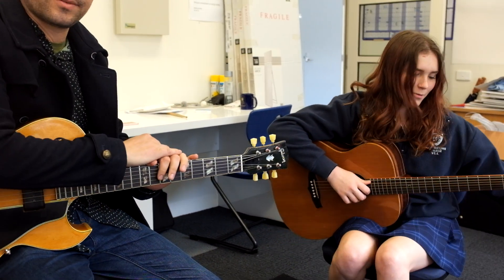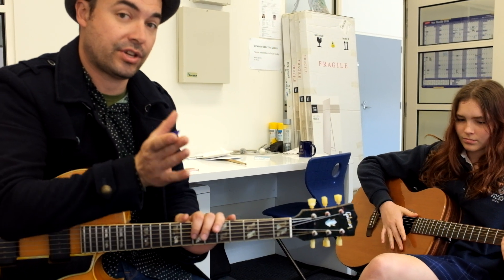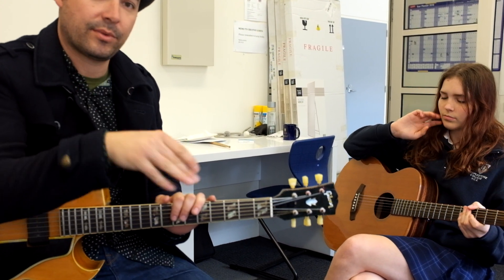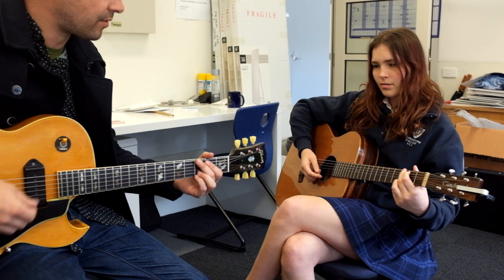We're just going to play through the form. We have a little intro from G to E minor, and then we're going to play through the form — we're not going to sing every verse because they're all the same. Get familiar with that form and be able to cycle it. Here we go, one two three four.